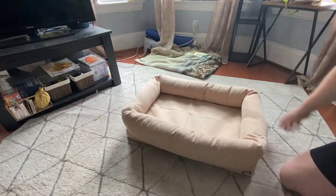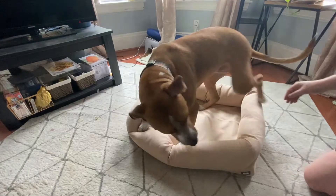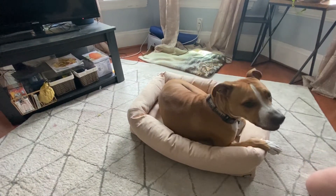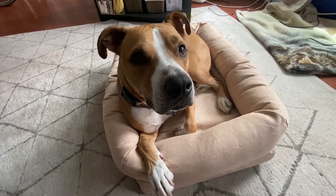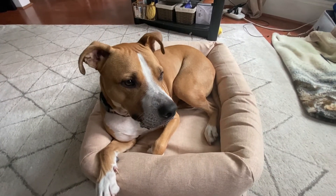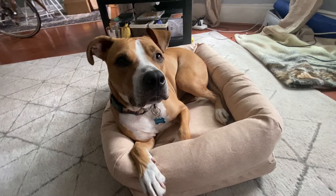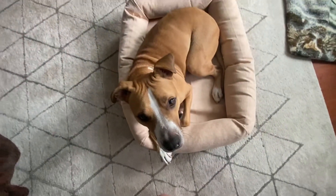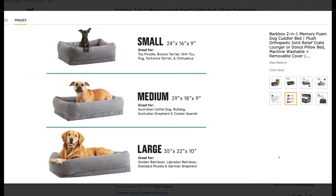And our bed is complete! Remy is a big fan of his new bed. Some people might think it looks small for him, but it's actually the perfect size as he loves to curl up and enjoys the feeling of pressure against his body. In fact, the other night he left his usual bed in my bedroom to go sleep in his BarkBox bed in the living room, so this bed is definitely Remy approved.